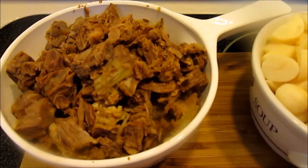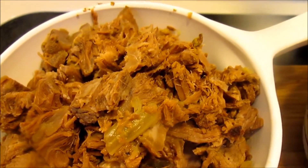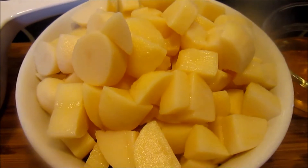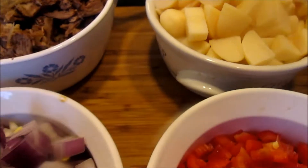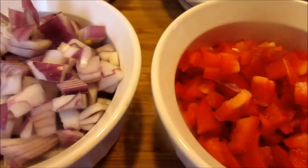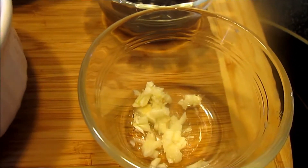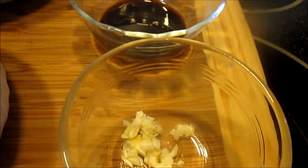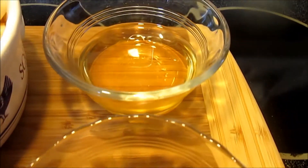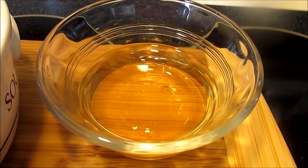You're going to need about a cup, cup and a half of shredded or cut up roast beef. About a cup, cup and a half of cooked potatoes. A cup of chopped up onion. A cup of chopped up red bell pepper. About a half a teaspoon of minced garlic. A tablespoon or so of Worcestershire sauce. And what makes the hash is about a quarter cup of apple cider vinegar.